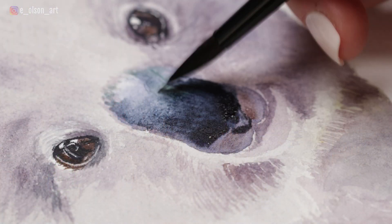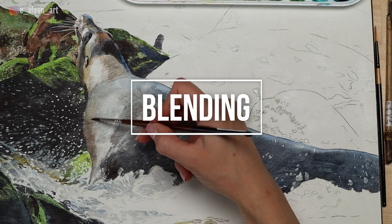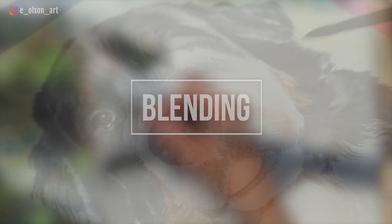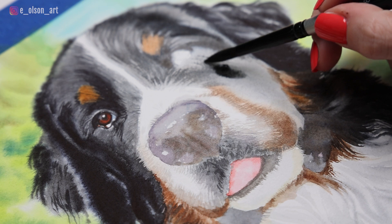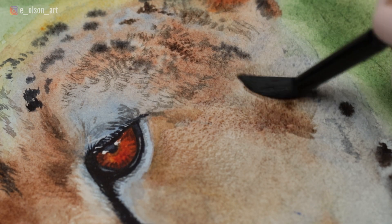There are so many different methods and styles of watercolor painting, but for a more realistic look — which is how I like to paint my watercolor animals — it is necessary to understand the importance of blending. To achieve realistic paintings, you need to have a variety of both hard and soft edges. Edges convey depth in a painting, dictate the focal point, and are important for so many reasons.